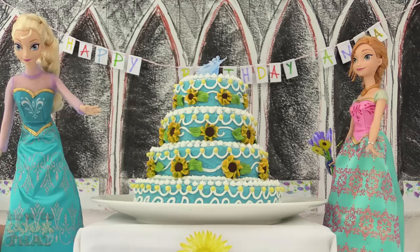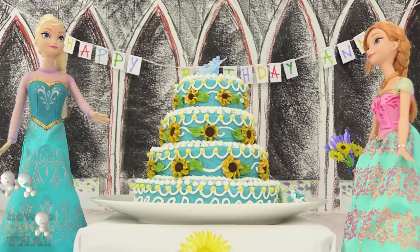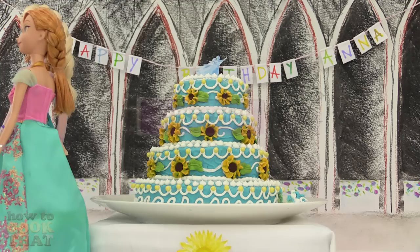Do you like it? Yes I love it. Achoo! Bless you Elsa. Mmm yum. Achoo! Elsa thank you but you have a fever, let's get you to bed.